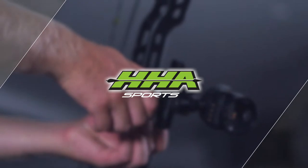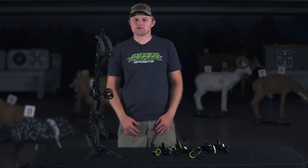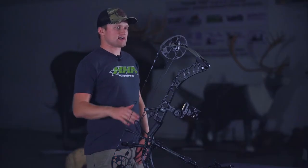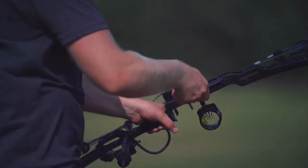I'm Jake Mansel with HJ Sports, and today we're going to go through the sight-in process for your new Tetra, Tetra Max, or Tetra LT 4-pin. The 4-pin sight-in is going to be the exact same regardless of if you're shooting a Tetra LT, a Tetra Max, or a Tetra.